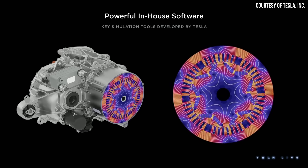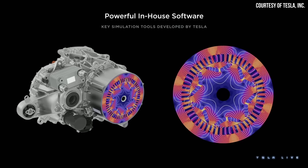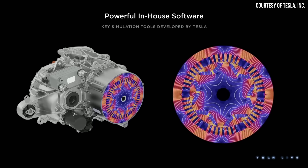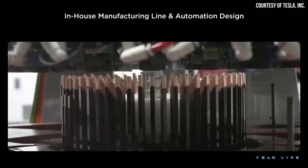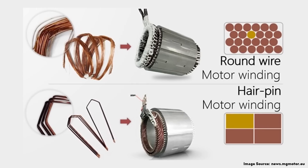Now those are some impressive improvements, but how was Tesla able to make their powertrain 20% lighter over previous designs but keep the same amount of power? I believe Tesla left us a big clue that really answers this question, and I believe it comes down to them switching from a round wire wound stator design to what is referred to as a hairpin stator design.